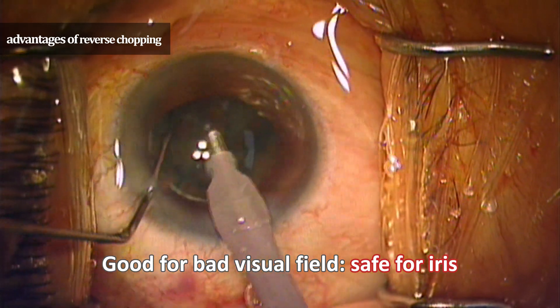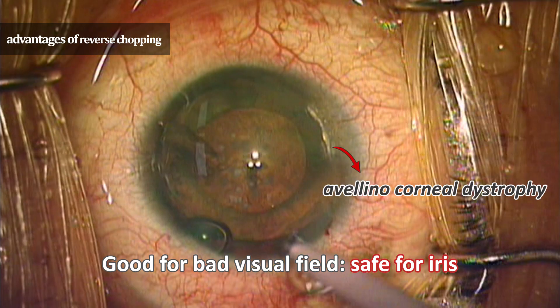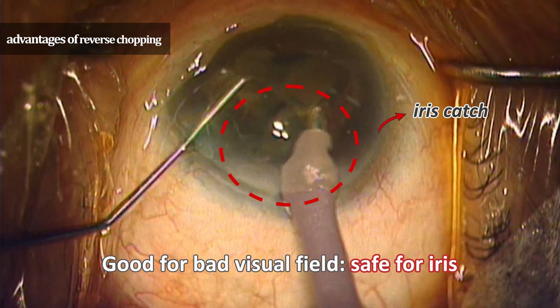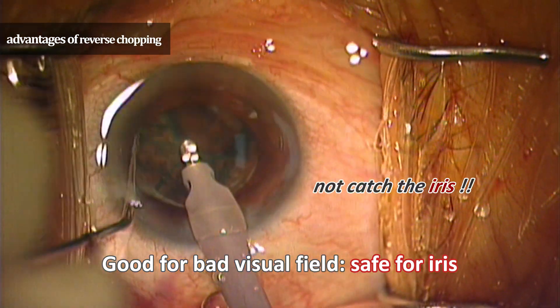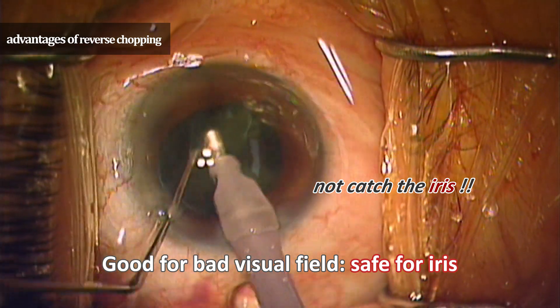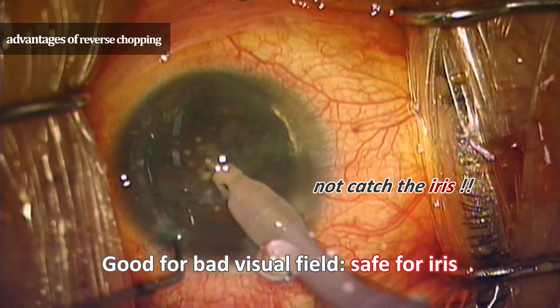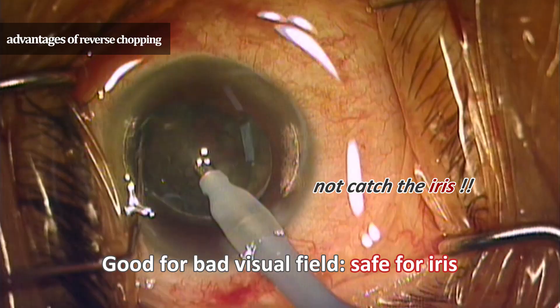If you are operating in a poor visual field — such as a small pupil, Avellino corneal dystrophy, or a pool of water in the eye — the iris could be cut by the phaco. However, this technique does not catch the iris because it rotates the chopper counterclockwise and then slightly lifts the lens. Therefore, it can be useful when the visual field is bad.